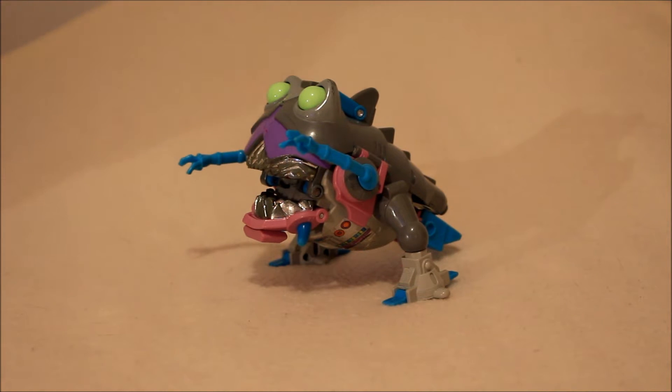Hey folks, welcome back to the channel - and this is one messed up shark. Apparently it's a shark. Today, as we begin to build toward wave three of the Titans Return figures, and I gotta say I am excited for an update to this guy. We take a little bit of a break. We've been looking at what I'll call the forgotten faction, and we're going to look at this guy today. It is the Transformers Vintage G1.